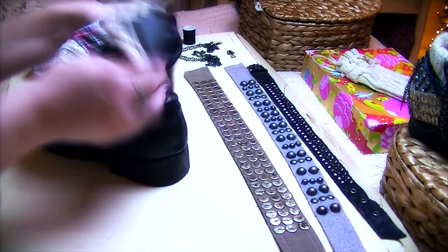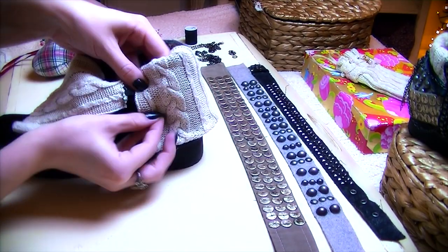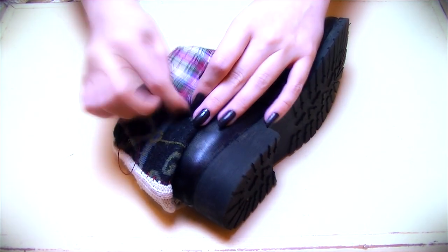Then folding the cuff down, pin that into place and then make a few extra stitches so it will hold its shape.